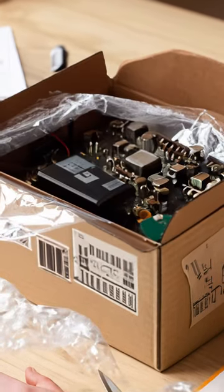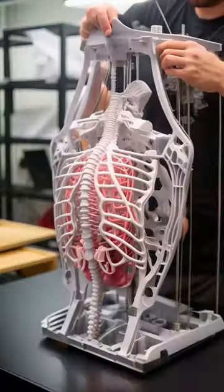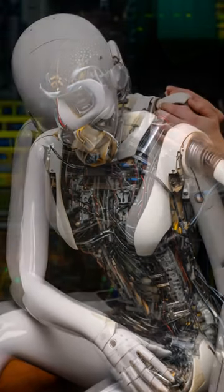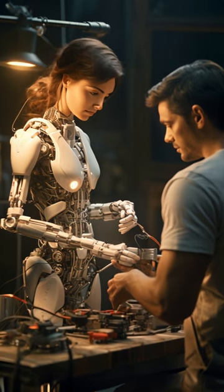Putting her together was a lot easier than I expected. I followed the instructions and 3D printed her parts. Her head was included in the kit. Assembly took a couple of days. I made some small mistakes, but the system showed me where I went wrong.